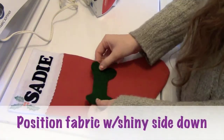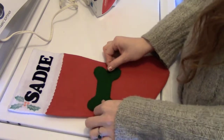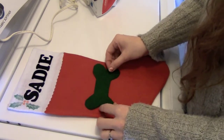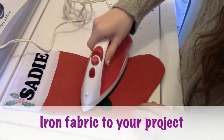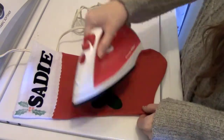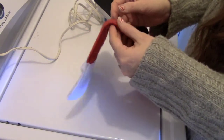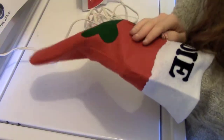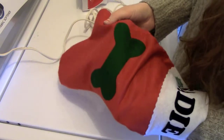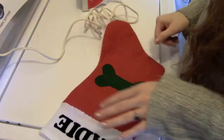Next, position your felt onto your project wherever you like it and in whatever orientation you want. I'm going to do mine straight like so. Once it's in the perfect location, take your iron and go over it. Once you see it's stuck on nice and tight, check if any spots need touching up — this corner definitely needs a little more. It looks really good; the felt looks like it sunk right into the stocking, which is nice. Let it cool down before adding fabric paint.